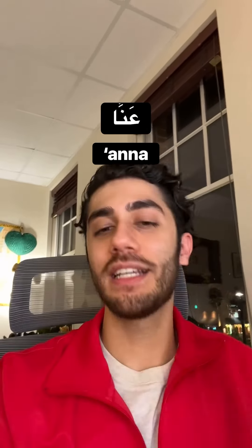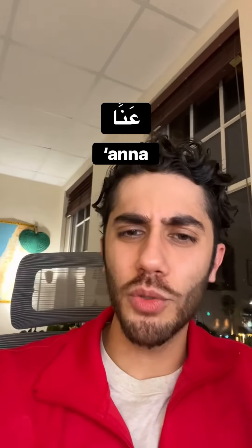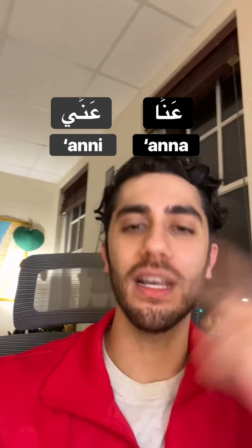Anna. It's an ain, not an alif — it's not 'anna,' it's anna. Sometimes I do see 'anni,' which means 'me,' and 'anna' is 'us.'